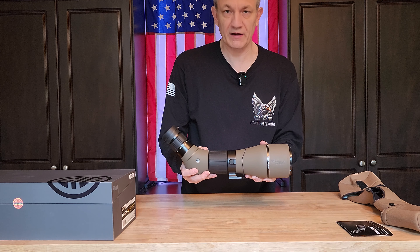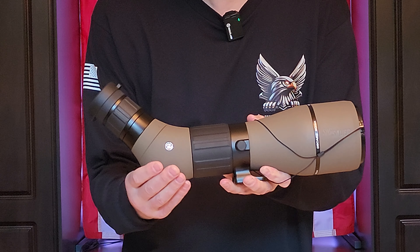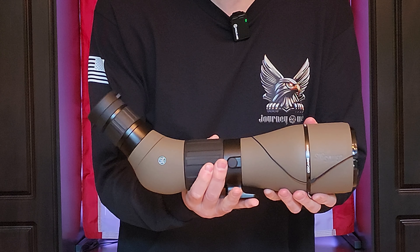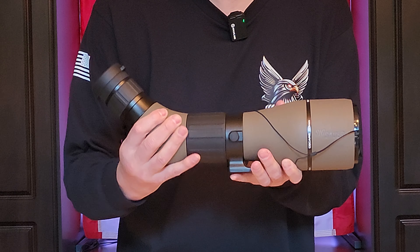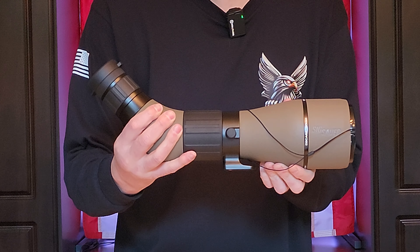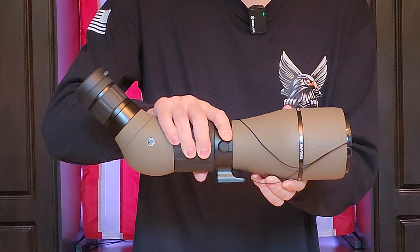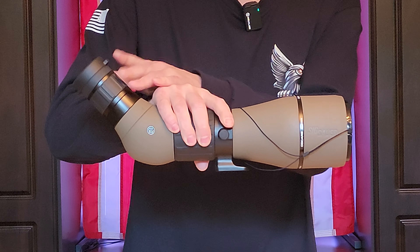Let's get a little bit closer view on this so we can take a look at everything it has to offer. As you can see, this has a bit of a texture to it — almost a rubberized feel — so it doesn't slip easily. Good grip that you can maintain as you're getting this set up, even if you're wearing gloves.